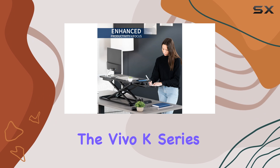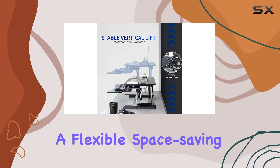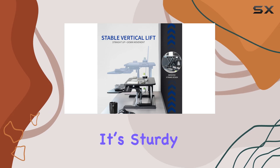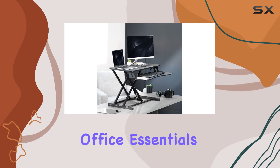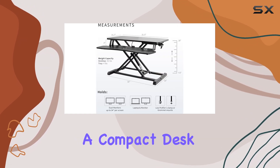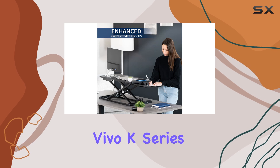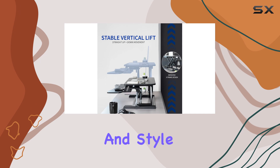Overall, the Vivo K Series is an excellent choice for anyone looking for a flexible, space-saving desk converter. It's sturdy, adjustable, and has enough space for all your office essentials. Whether you're working in a small home office or just need a compact desk for occasional standing, the Vivo K Series is a top-notch option that combines functionality and style.